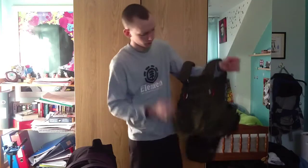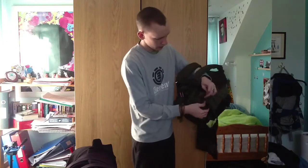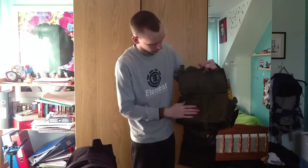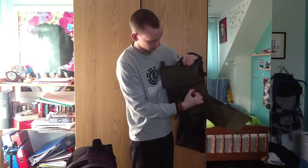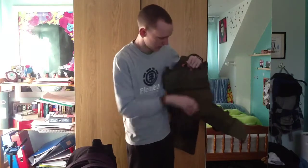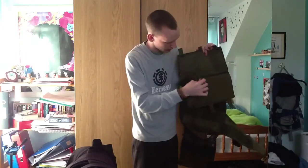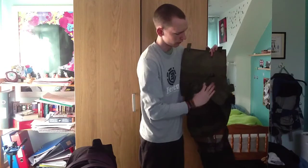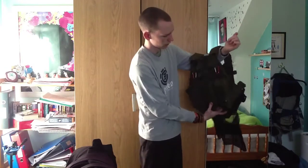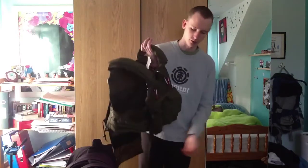The adjustment of the vest works by lifting this front section up - there are three tabs to do that with. When that's lifted up you reveal the other radio pouch. You adjust it by simply pulling these side panels apart. I tend to leave one side velcroed and just pull the other side over as far as I need it, then put it back down. That's essentially how you adjust this vest.